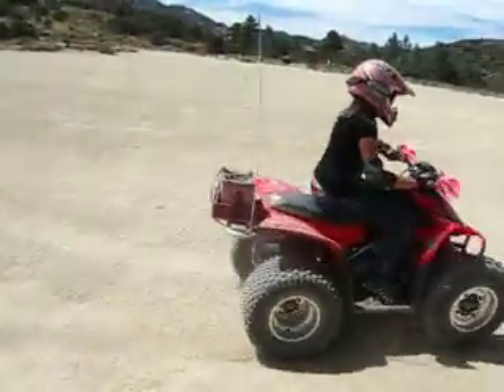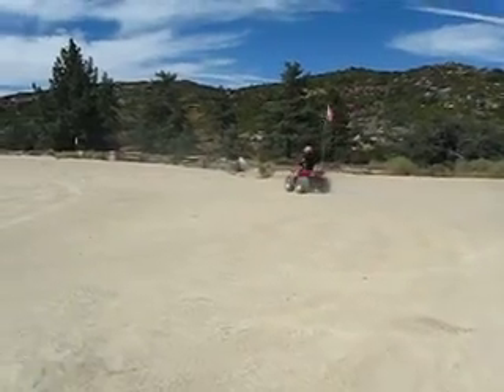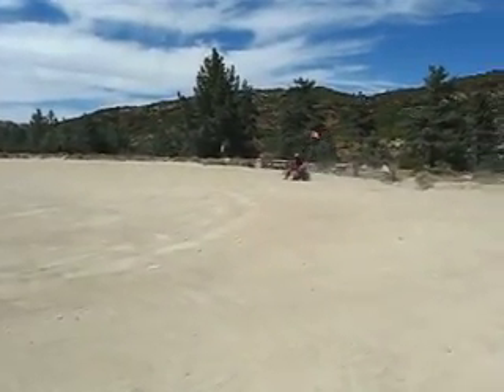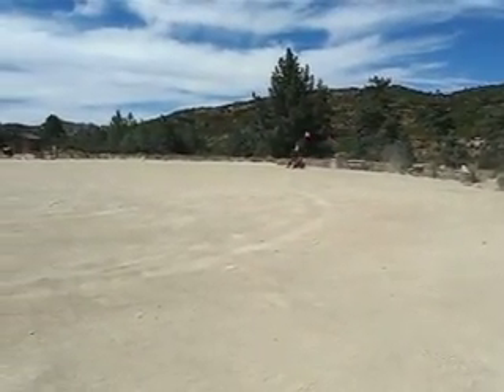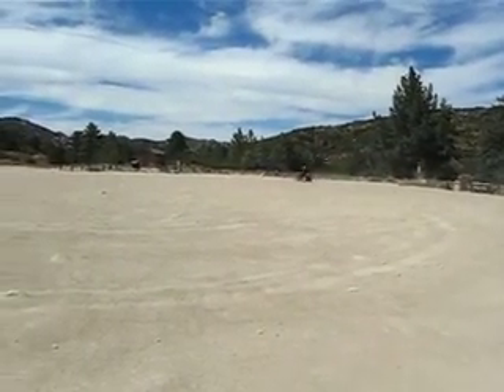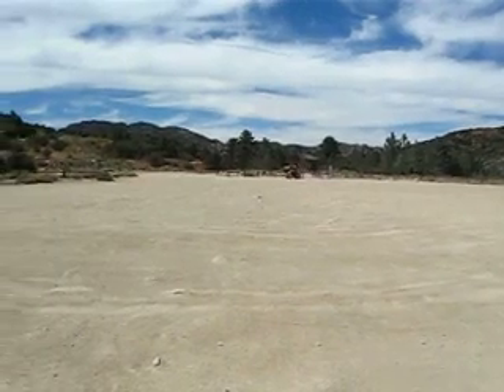We've got Cameron here. She's going to try to do a little bit of drifting, and we'll see how well she does. She just got me some still shots of doing some rooster tails and all, and we're going to see what she does here.